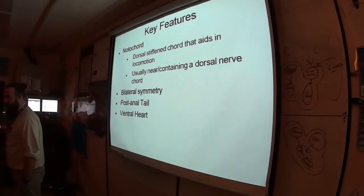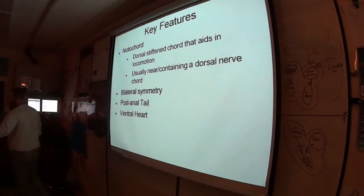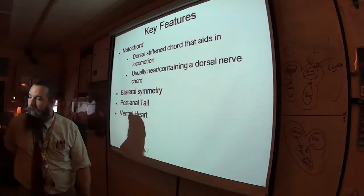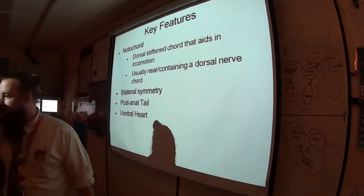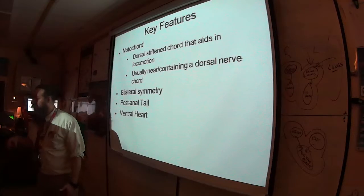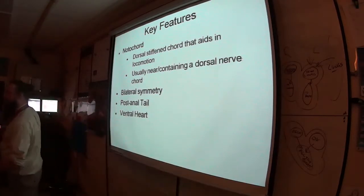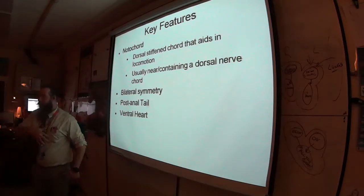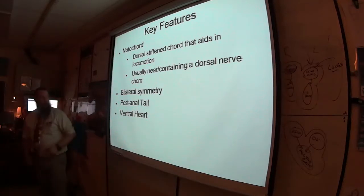The heart has been on the dorsal side. Remember the crayfish — that heart was almost where you'd get a tramp stamp tattoo, super superficial on the back. In Phylum Chordata, we flipped it: the nerve cord went to the back and the heart moved to the front. This phylum has basically reversed the internal structure.